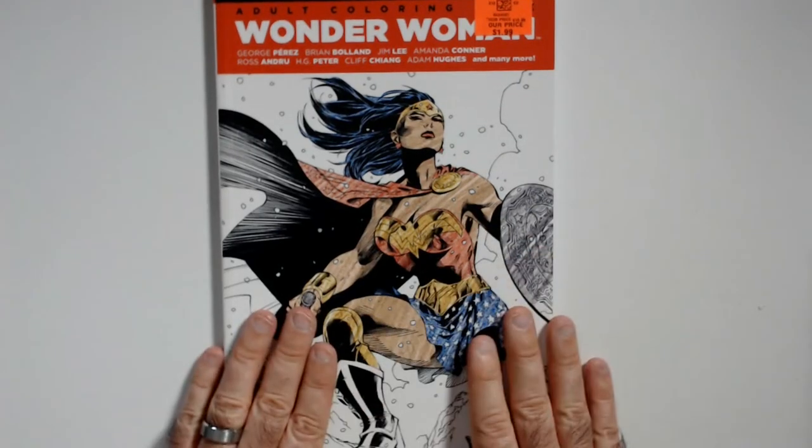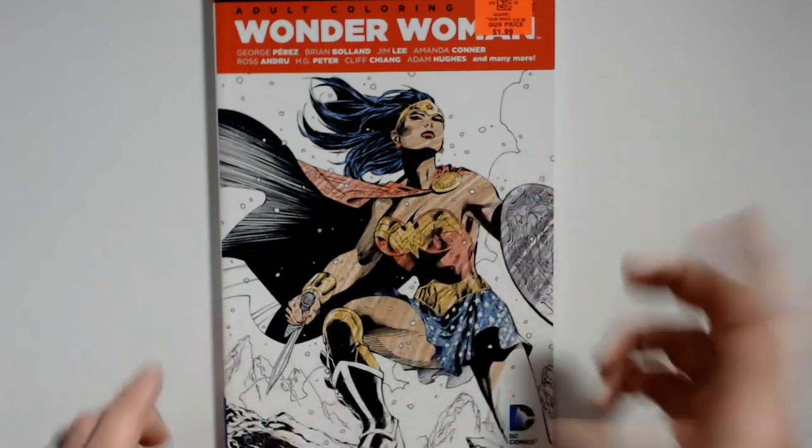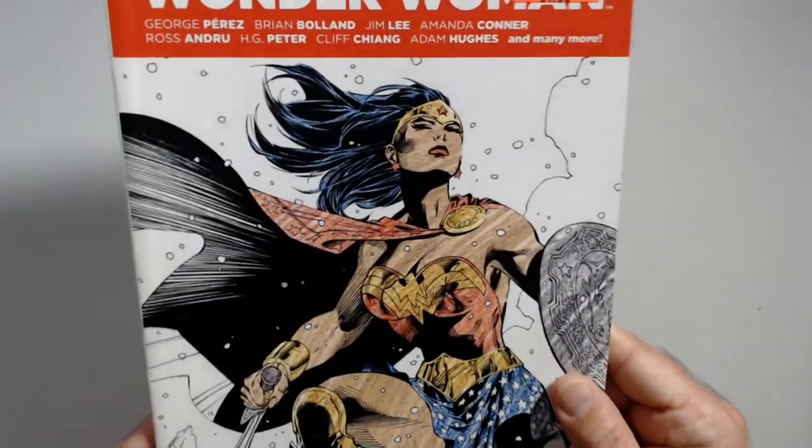Welcome back to Triple R. We have a Wonder Woman coloring book about Ollie's — these are always pretty cool to me so I grab them. Two bucks, that's a cool cover. I like that art.